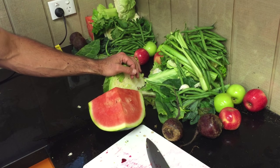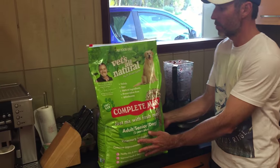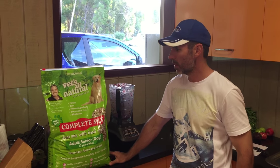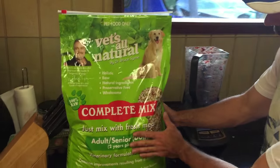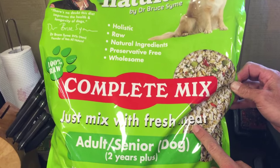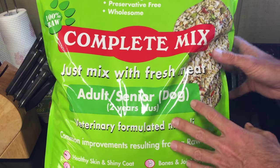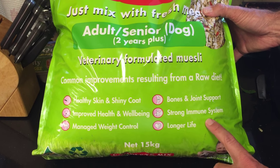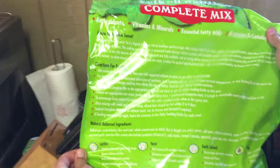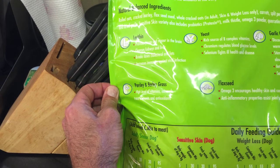We've also got some collard greens and leafy greens that are going into the mix. Over here we have this bag of Vetzal Natural by Dr. Bruce Syme. This is a product that's been around close to 20 years and yet a lot of people still don't know what it is. It's called the complete mix — you just mix in fresh meat. The benefits include healthy skin and shiny coat, improved health and well-being, weight management, bone and joint support, strong immune system, and longer life. The ingredients include lecithin, yeast, garlic, kelp, vitamin C, flaxseed, parsley, and barley grass.